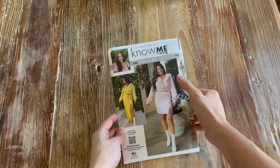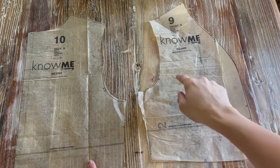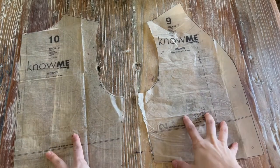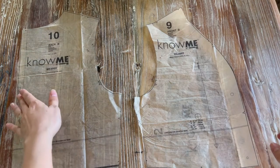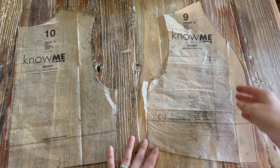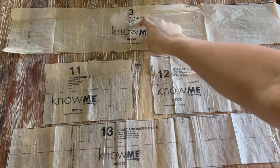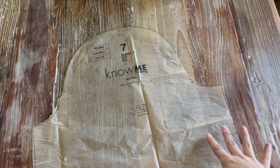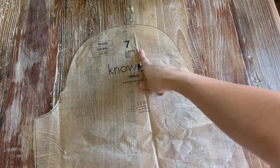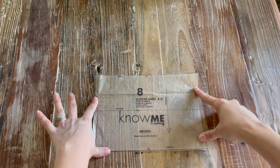Here are the pattern pieces we'll need to sew view B and view D. For the sweater we'll need pieces nine and ten — this is view B, the cropped sweater. For the back you'll be cutting on the fold and for the front you'll be cutting two pieces. You'll also need pieces three, eleven, twelve, and thirteen. For the sleeves I'll be sewing sleeve A, which is piece number seven, and piece eight for the sleeve bands.